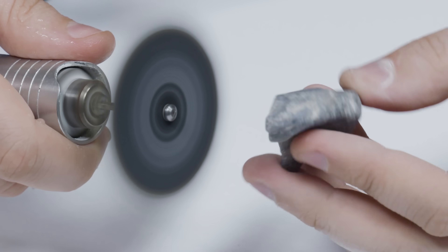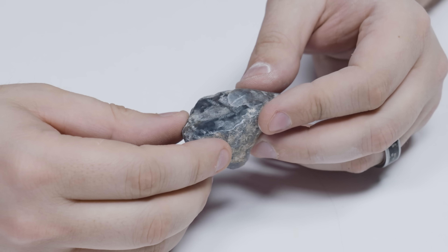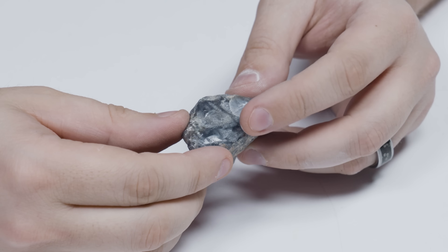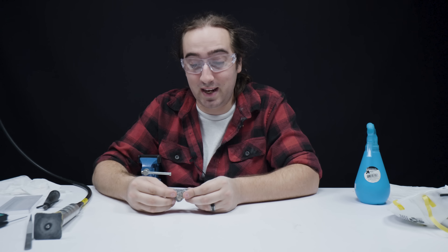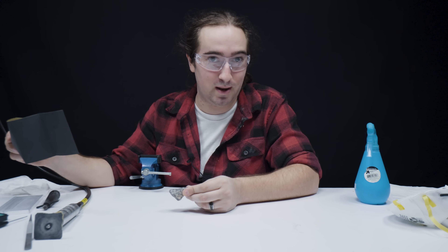You can see the further up in grit we go, the more lustrous the gem becomes. We haven't even touched polishing compound yet — this is just from the luster that Iolite has. And we're going to get even shinier than this. Up next is 2000 grit, and this is the last grit before we move to our polishing compound.